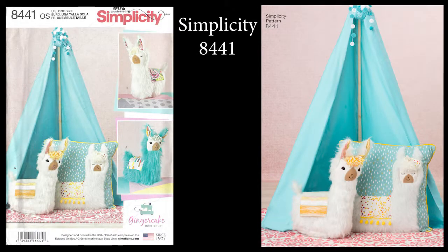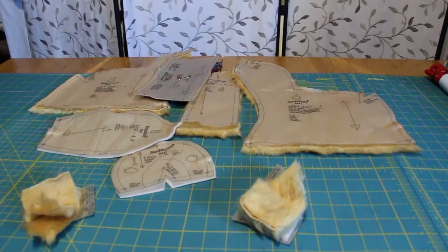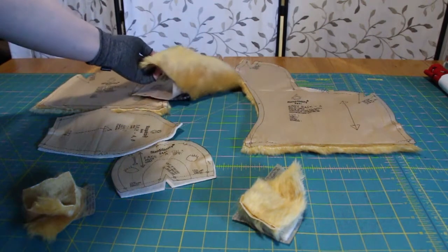In this video, I'm going to show you how to make a slightly altered version of Simplicity's 8441, since lockdown is still happening and supplies are a little bit limited. The standard seam allowance is three-eighths of an inch or 1cm for the entire project.